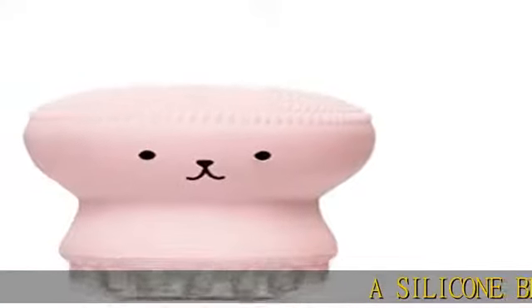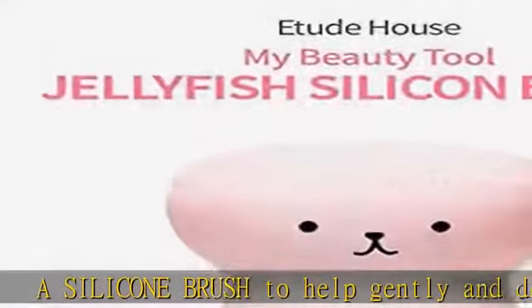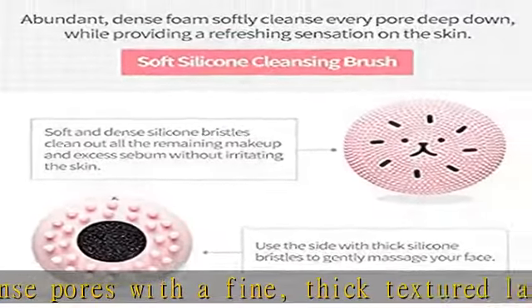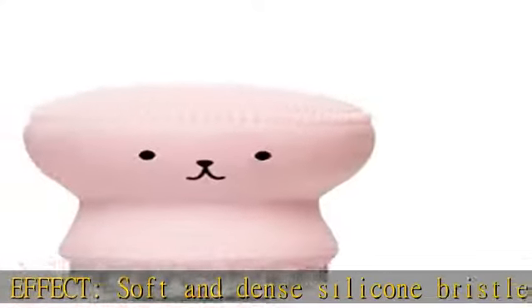A silicone brush to help gently and deeply cleanse pores with a fine, thick textured lather — 3-in-1 effect. Soft and dense silicone bristles clean out all the remaining makeup and excess sebum without irritating the skin, while the thick silicone side massages your face. Foaming sponge and cleansing brush in one — the combination of the sponge and the silicone bristles softly cleanse every pore.